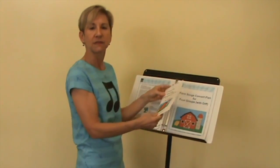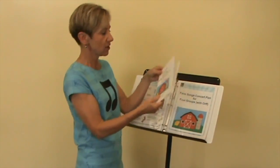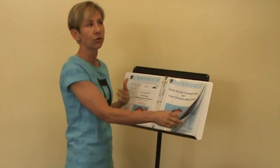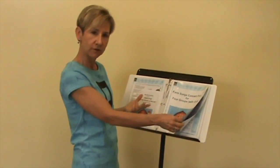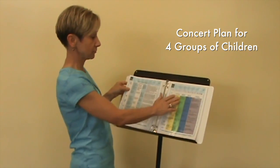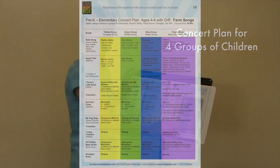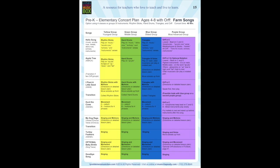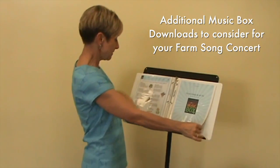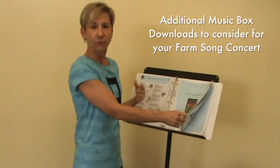Then there's a document that you can make your own changes to for your concert program. Maybe you're an elementary teacher or you have pre-K or kindergarten students and you would like to include Orff — so this is a concert plan for four groups. If you would like to have them at the Orff, there are all kinds of ideas. Again you'll have your director's list and your plan for four groups.